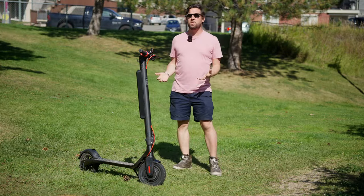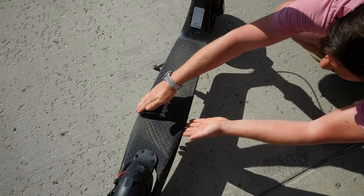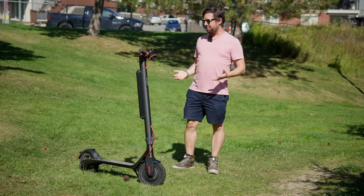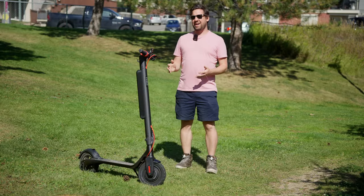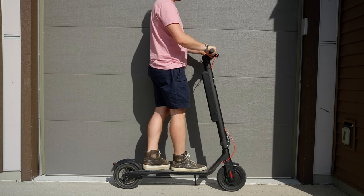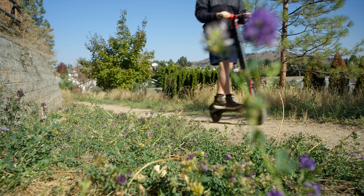Ergonomics on the scooter are going to be good if you're a normal-sized human. The deck is kind of interestingly shaped — like a teardrop. It starts around five and a half inches wide at the front and tapers to around seven inches wide at the back, with a length of about 21 inches. At first I wasn't sure what to think but it actually works really well. The stem has a height of around 41 inches, and here's what I look like standing on the scooter at 5 foot 10. I rode the scooter for two hours straight and although my feet were starting to get a little bit sore, it's still way more comfortable than other scooters in this category.